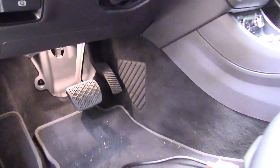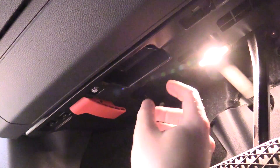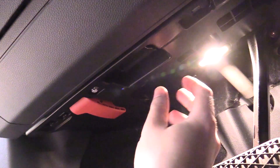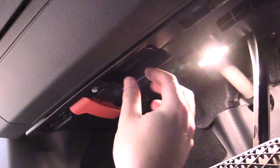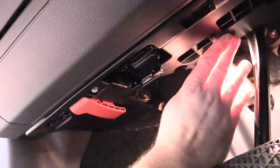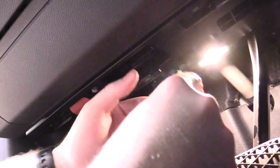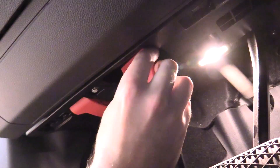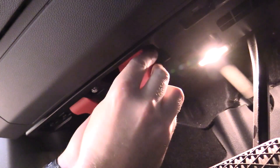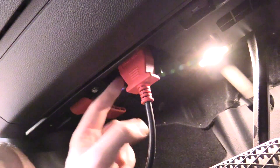We're going to be working here in the driver's footwell today. Sometimes it's a little more obvious than others — this is on a Mercedes, so they typically make things about as hard as possible. It's under this little access door, right there. We need to plug our scanner into that port, and that's an OBD2 port. Those were put into law in 1996, so if your car is after 1996, your car does have one of these.